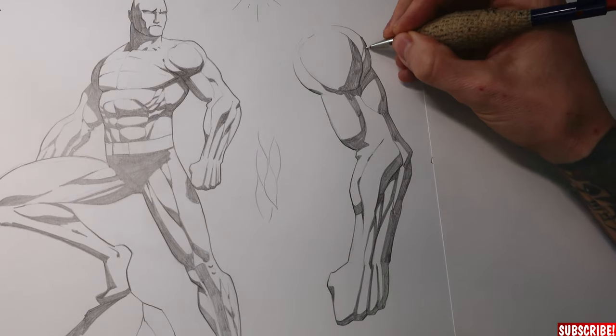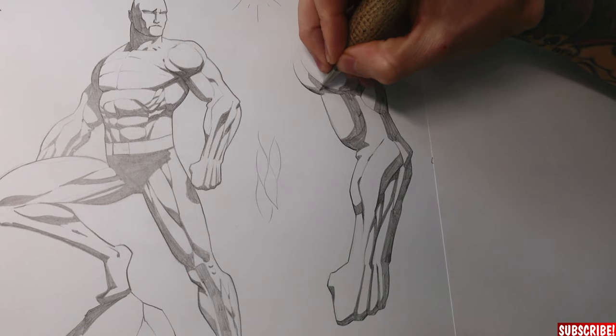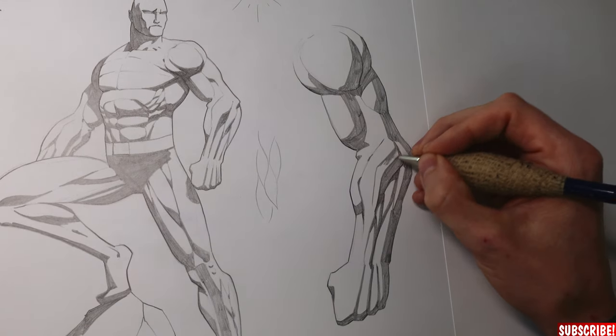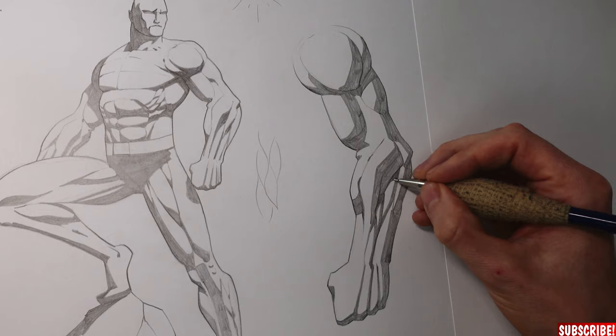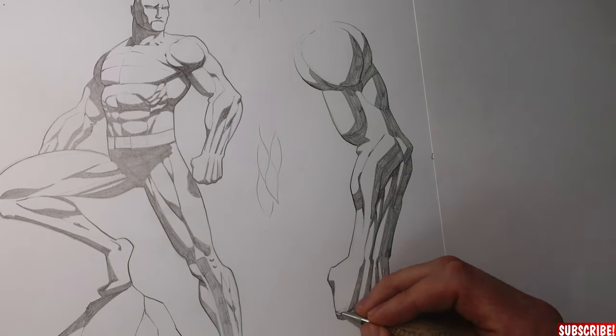Should the suit of the character be black, you just extend the dark areas. This is actually quite simple and should make it easy for you to draw Batman, Black Panther, Spawn, or any other character with a black suit.